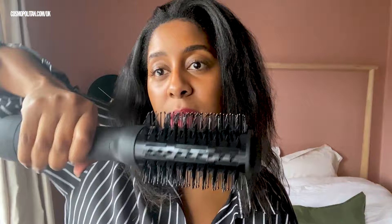It says it's best to use on towel dried hair, so my hair is towel dried — I just spritzed it with a bit of water. I'm interested to see how easy this is to manoeuvre, just because of how big it is — the base is chunky. For me, I cannot blow dry my hair; I do not have the upper body strength or the patience. If this works, this is the kind of thing that would change the life of my hair.